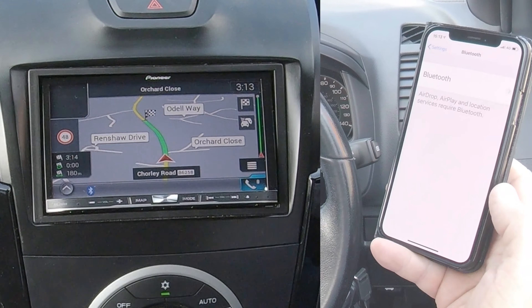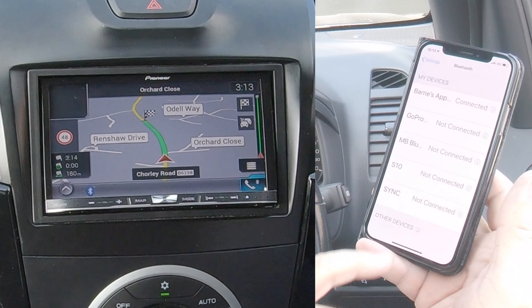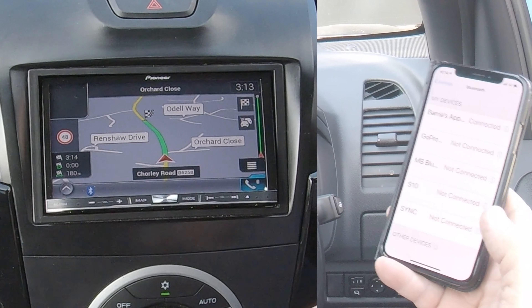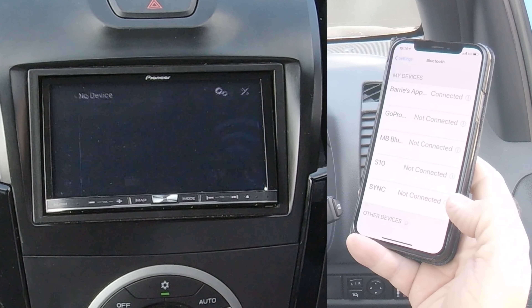There are some settings on this unit that would make it show up straight away if you just went to your phone. However, if it doesn't show up after a minute or two — it's looking for one here but not seeing it — then go and click the menu button in the centre: Navi, Radio, AV and Phone — click on Phone.